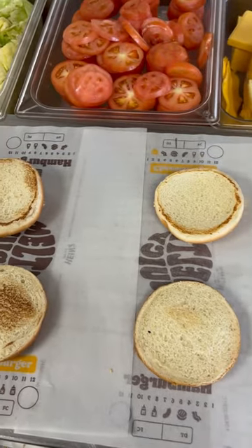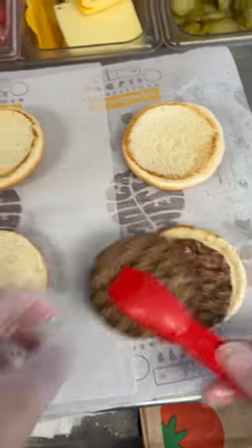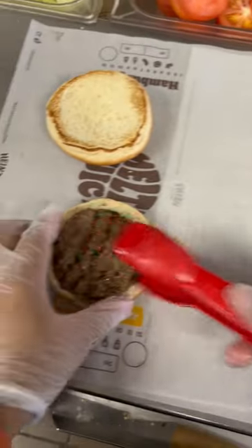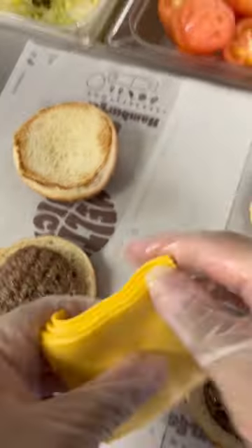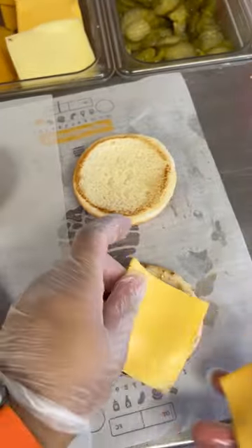Today at Burger King I'm going to show you guys how we make a simple cheeseburger. We get our bun, we get one high quality flame grilled 100% beef patty, then we get one slice of American cheese, two pickles, and one ring of ketchup.